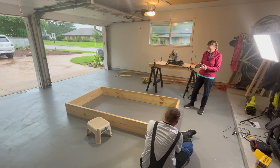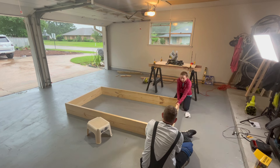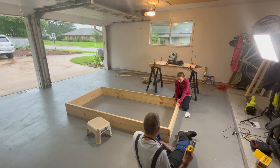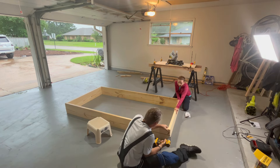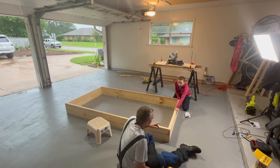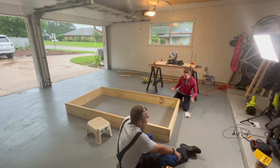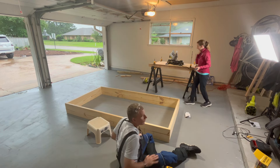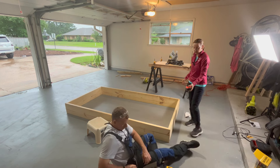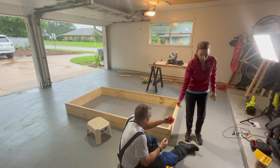Okay, so on that end I kind of need you just to hold this board. I don't care about that board — I only care about this board right now. It's going to be hard to show the camera. Let's be perfect. There's a tape measure on that table and a pen. This board's an inch and a half, so we want to drill about... let me grab my glasses real quick while you're doing that.